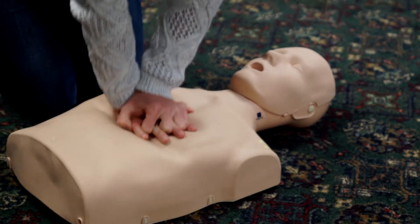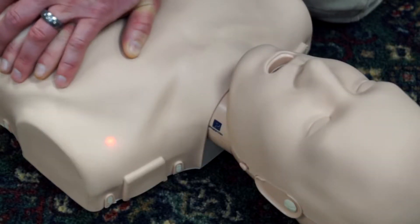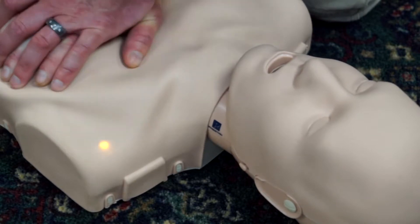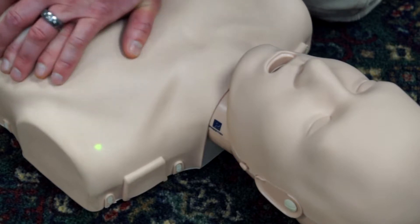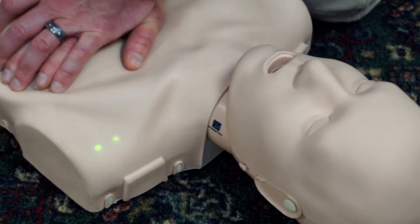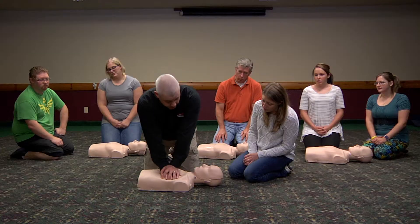When doing compressions, if we don't go deep enough we're going to see a single red light. As we start to gauge our depth but our speed is too slow, we're going to see a single yellow light. As we get closer to our target we'll see a single green light, and once we hit our target we'll see two green lights in the shoulder. If we go too fast we're going to see a flashing yellow light indicating that we're going faster than we should.